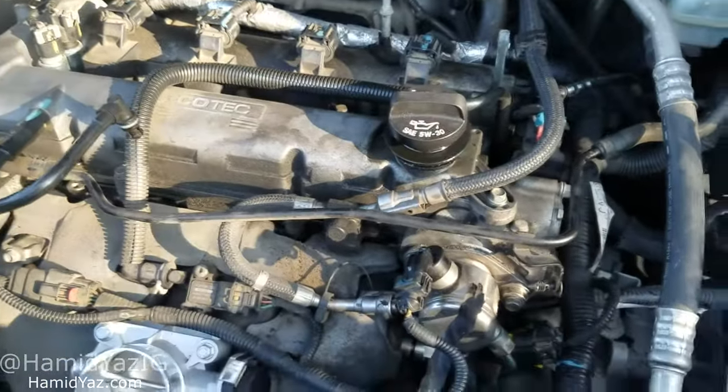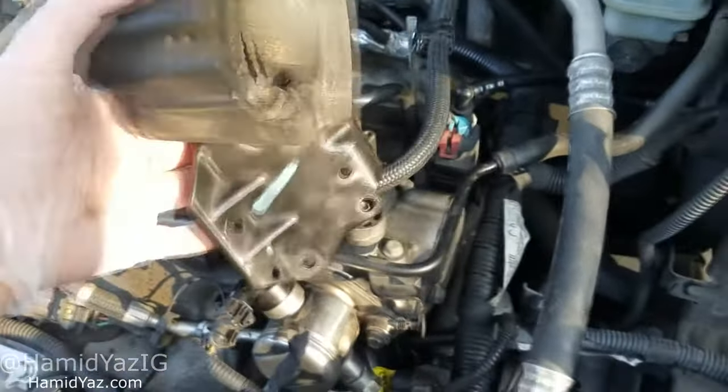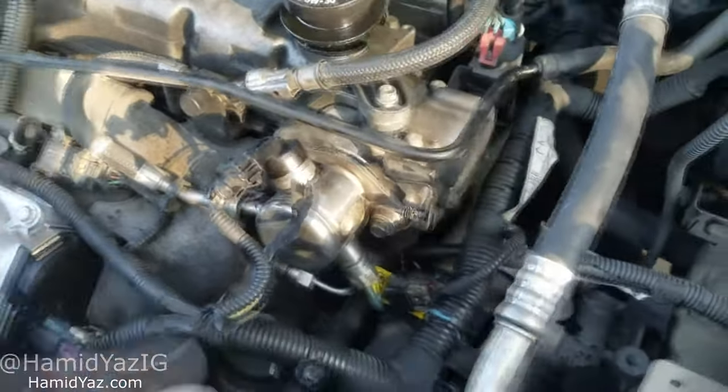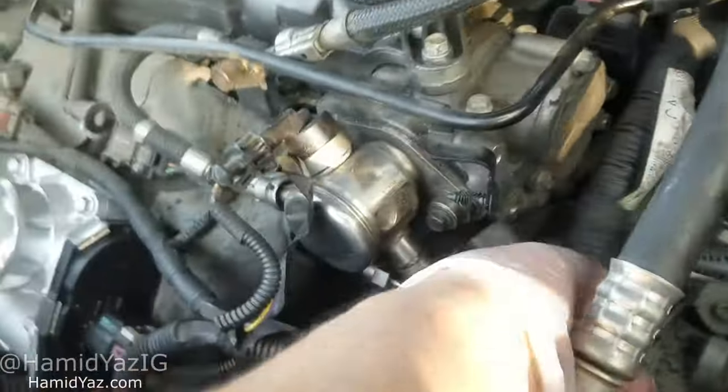The other one — once you remove the top everything up here is simple. You're gonna have this piece here, you remove this — it's like three or four bolts — and your other camshaft sensor is right here.